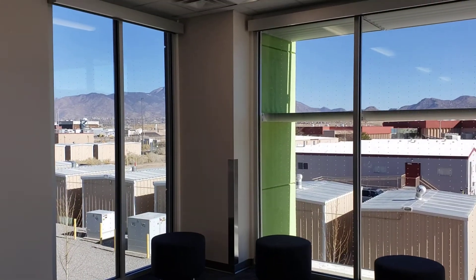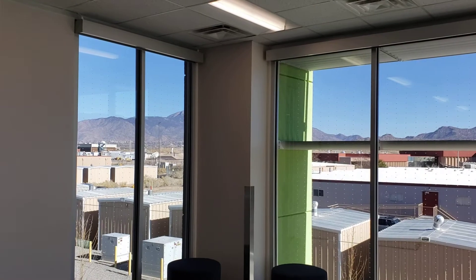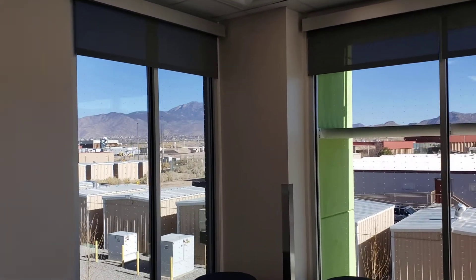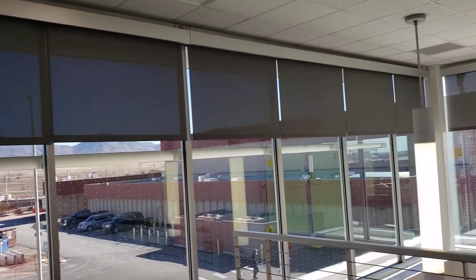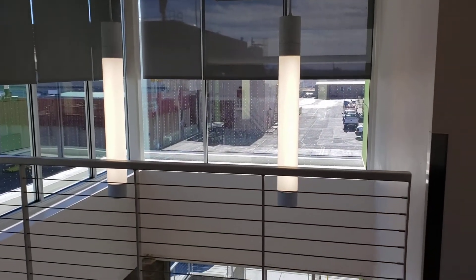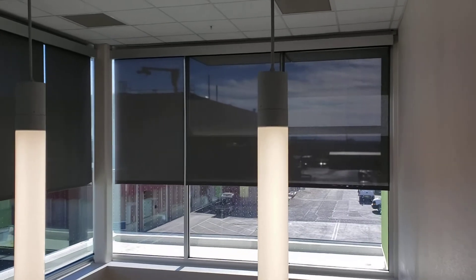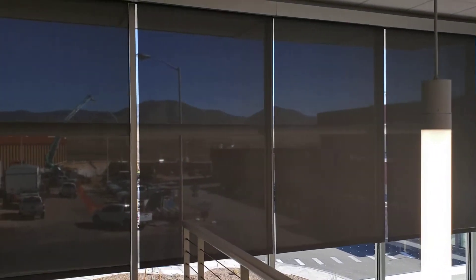We're here at Sandia Labs on the second floor, and I put all these on one switch. These are Mecco shades and as you can see they're all hooked together. One looks over into the first floor, so we had to get a lift in to install those, but as you can see it's a beautiful look.